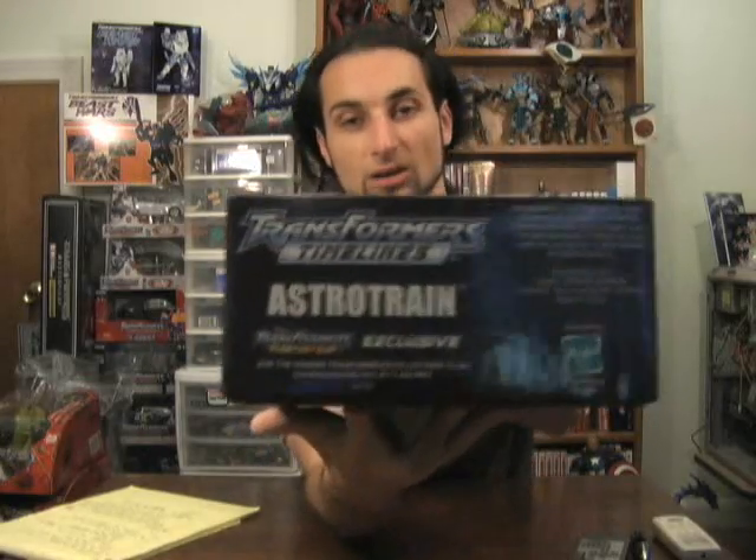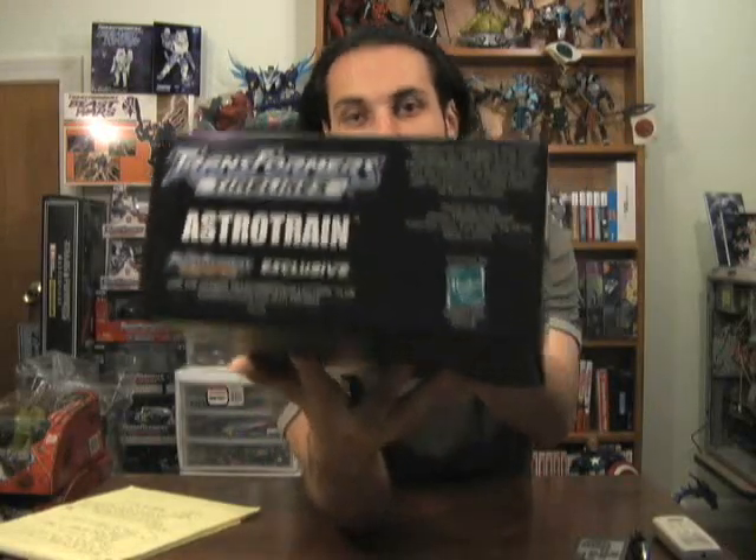This figure was available only to members of the Transformers Collectors Club. Astro Train comes in a delightful collectors box with character art on the front, two of the minicons on one side, the other two on the other side, and all the legal mumbo jumbo on the ends.